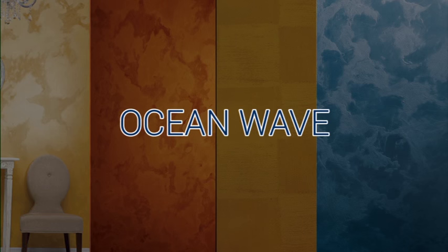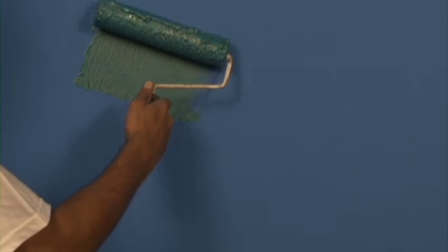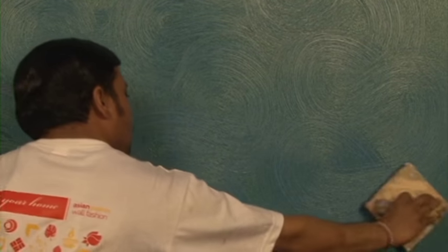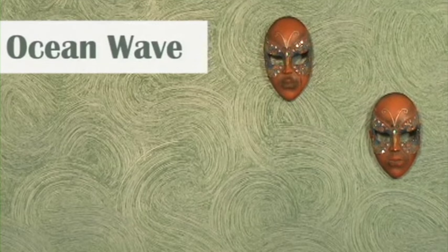Ocean wave. Dilute Royale Place Safari with 10% water and then apply it with a nine inch roller. Create the circle-like design with the help of yarn tool before the paint dries. Design should be in random direction. Your wall with Royale Place Safari ocean wave effect is ready. Enjoy Royale Place Safari interiors with the ocean wave effect.